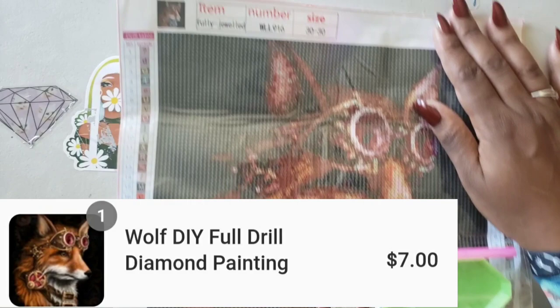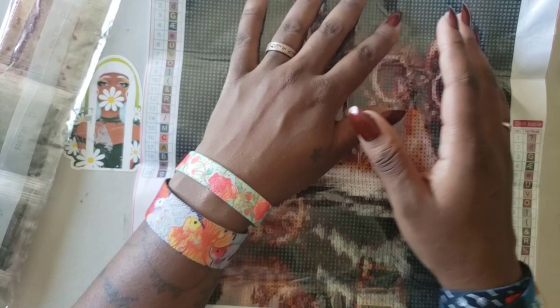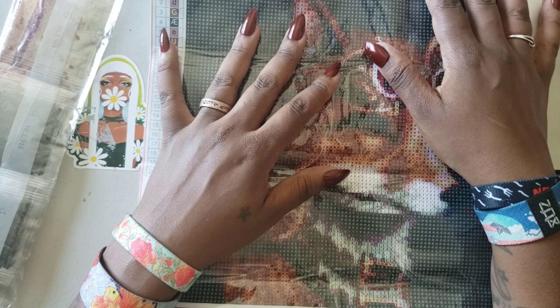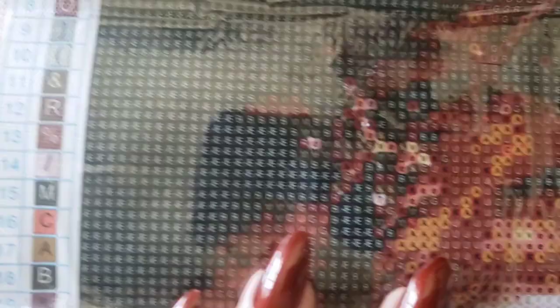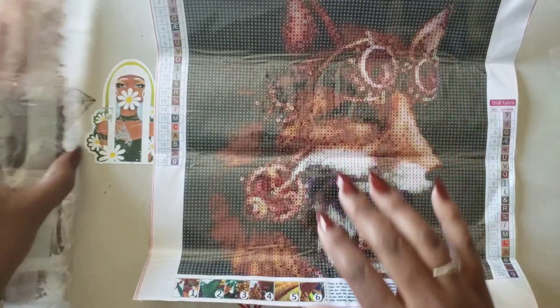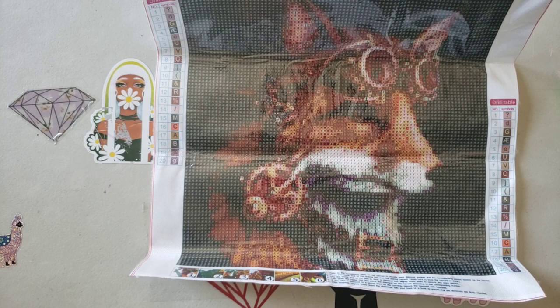Oh, we have the Steampunk Wolf — it says 'fully jeweled,' and it's actually a 30 by 30. It has the symbol I hate! Question of the video: is there a symbol in particular that you hate working with? Write it down in the comments below. One of the symbols I absolutely hate working with is the A-and-E symbol — this is not daytime TV, why do they have to put that in there?! They also have the letter B. The kit has a legend on both sides, but no DMC code. It says 'wolf' but it looks more like a fox to me — give me a thumbs up if you agree.